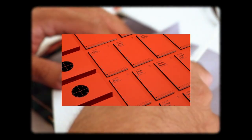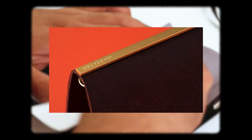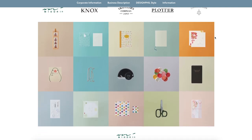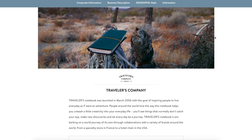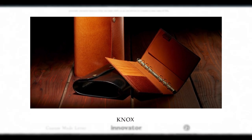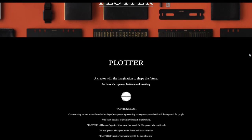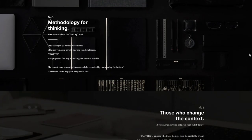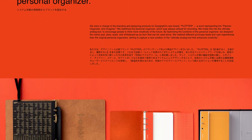Before we do anything, I just want to give you a little background information about Plotter. Basically, Plotter is under the large umbrella company called Design Fill, which also owns Midori — which we all know and love — and Traveler's Company, which makes my beloved Traveler's Notebook. They also make Nox planners, ring-bound systems, and leather goods, which is a similar product to Plotter. But Plotter is a little more minimal and sleek, and lastly Design Fill also has a company called Touch and Flow.